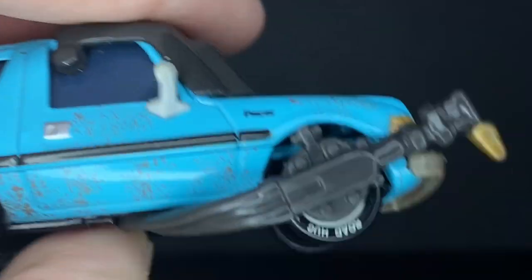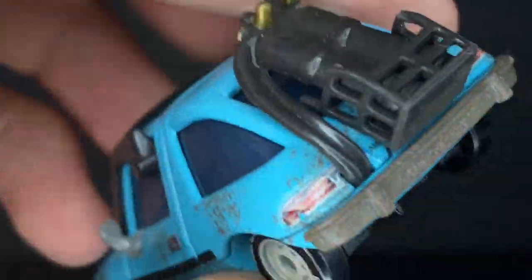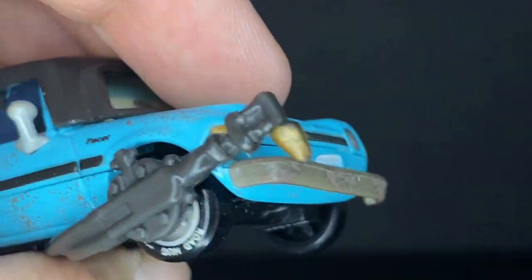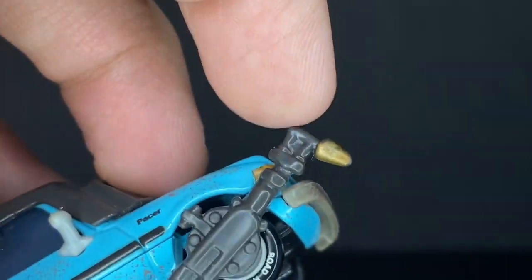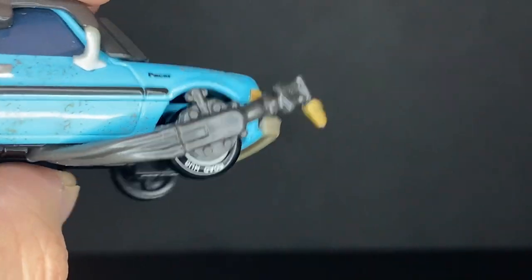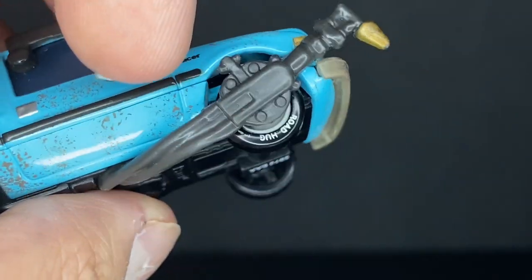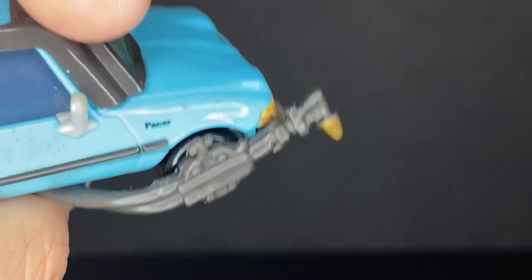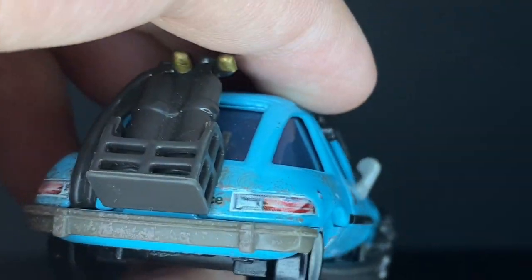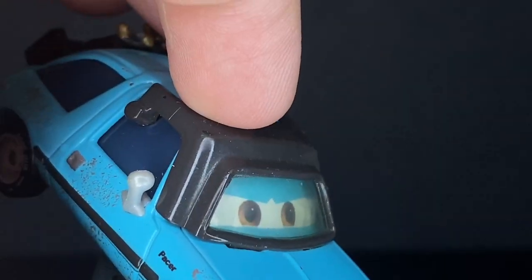The canisters connect in one side and come out the other as a little torch piece — this is where all the fire would come out of course. It has kind of gear-like designs with all these little indents all across it, very cool.